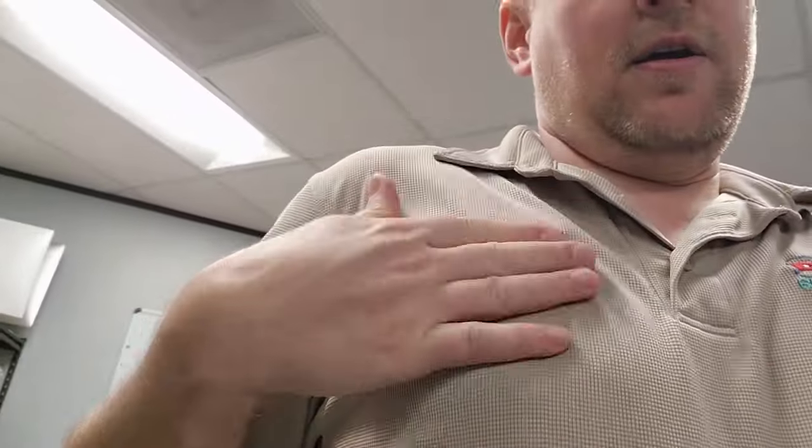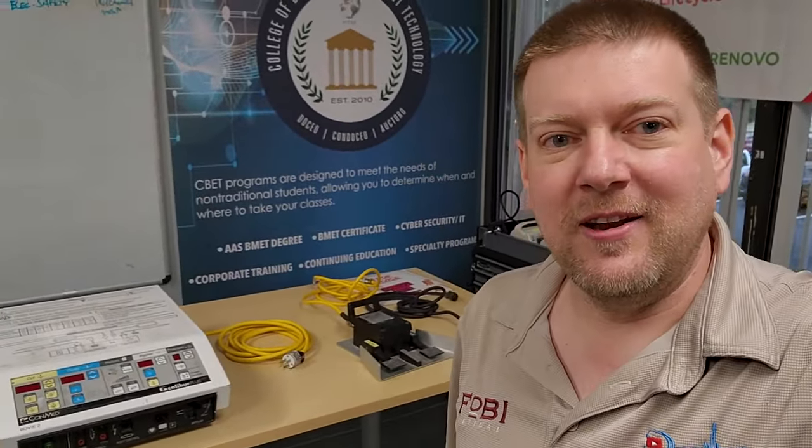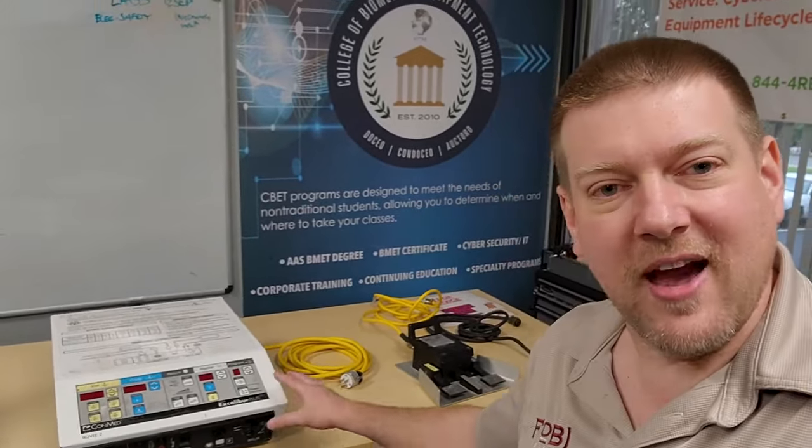Welcome back to Better Biomed. Today is an interesting video covering something you won't do very often but is still a function you provide: incident investigations. When you have an incident, all associated items must be quarantined, and a disinterested party comes in to do the investigation. If you are the biomed who takes care of this device, you should not be the one doing the incident investigation. We're in San Antonio at College Biomedical Equipment Technology, and we're going to do an incident investigation on this Conmed Scalibur Plus — still a workhorse, still out in the field.